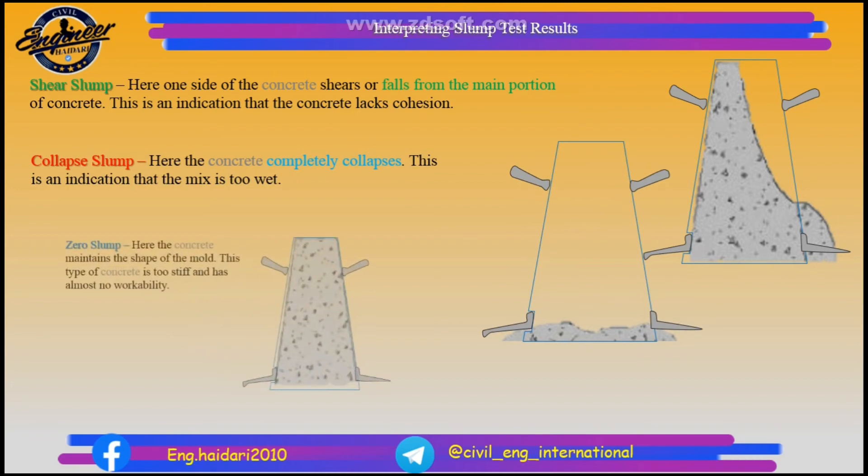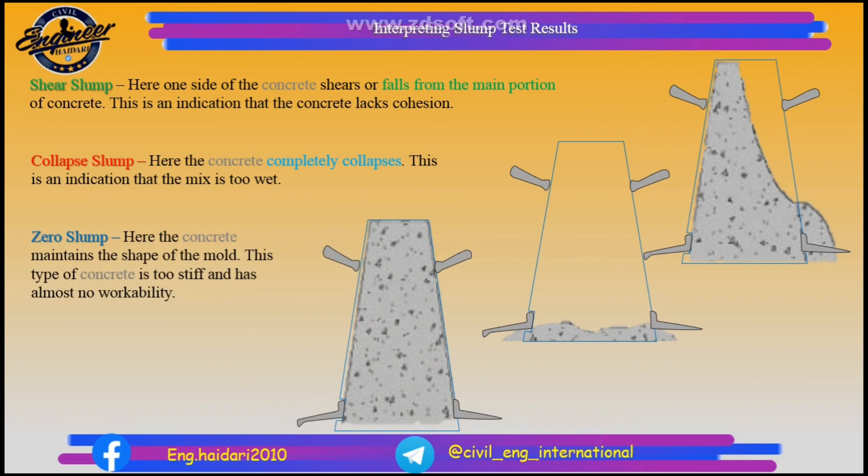Zero slump: the concrete maintains the shape of the mold. This type of concrete is too stiff and has almost no workability.